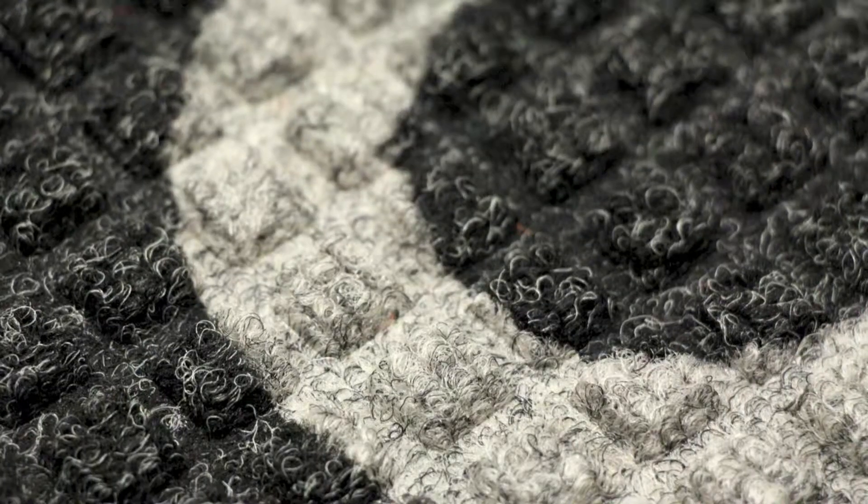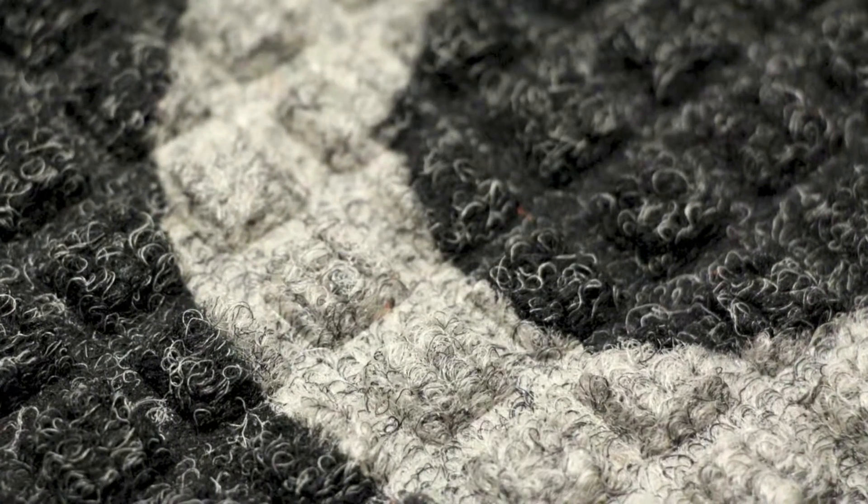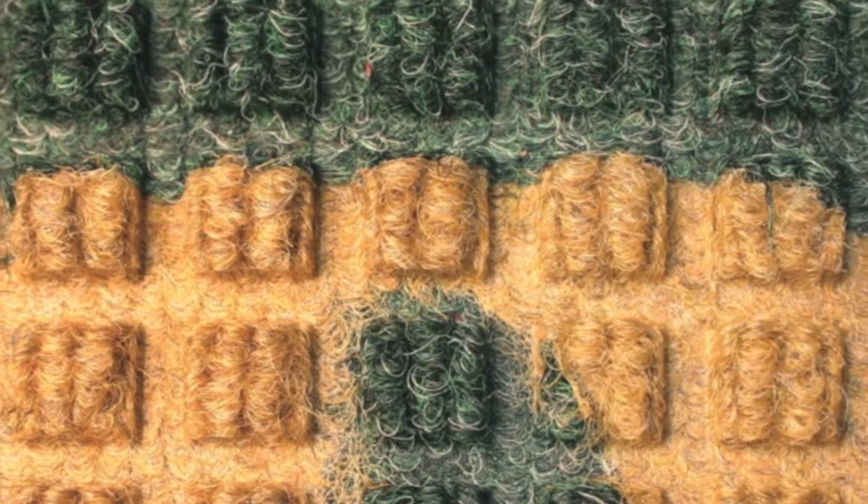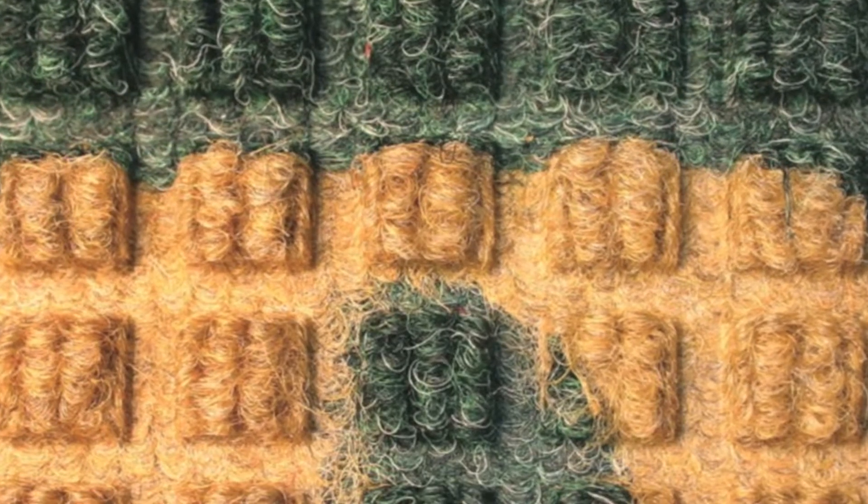Let's take a closer look at this mat. First, the aesthetics. Waterhog inlay logo mats use 100% UV resistant, solution dyed, polypropylene yarn with a pile height of 3/8 of an inch. Considering what a sturdy material that is, you'll be amazed at how bright the colors are and how sharp a design can be achieved.